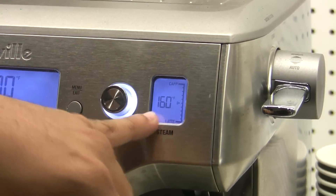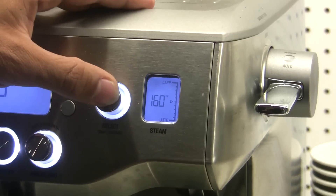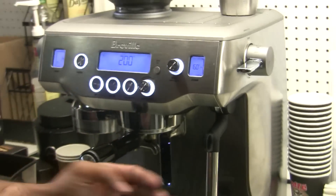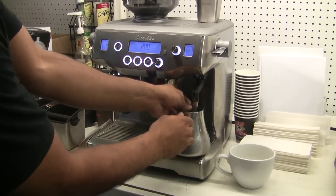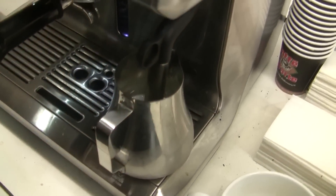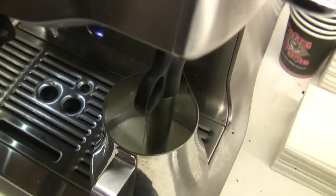You can click it one more time to adjust the temperature setting. We have it set at 160, so we'll leave it there. I'm gonna go ahead and prep my pitcher — all you have to do is lift up and then submerge your pitcher. Just leave it in the center and one-click tap downwards, and it'll start the auto-functioning for the autofrother. I'm gonna go ahead and start that just by clicking down.